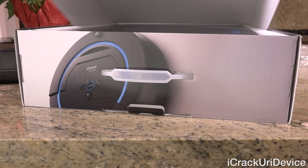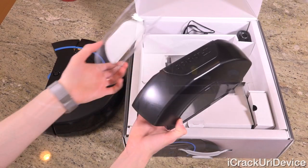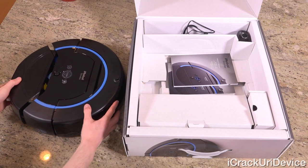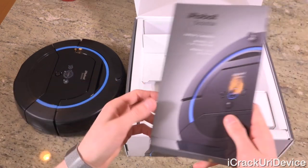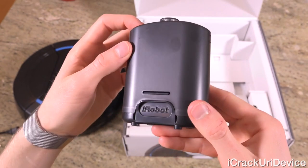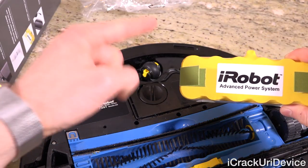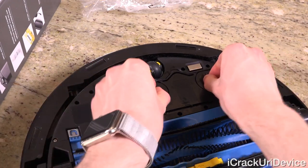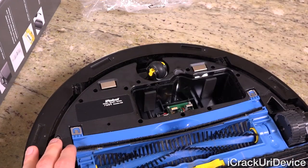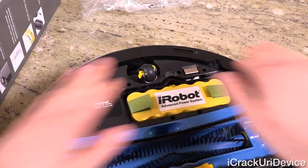Now in the box — which I've already opened previously because I've been testing it for a while — we have the robot itself, the tank with an easy connect design, basic literature to get you started, the charger, and a virtual wall. It also comes with the battery uninstalled, though inserting it is simple: just twist the two locks to take the cover off, put the battery in with the notch facing up, and lock the cover behind it.